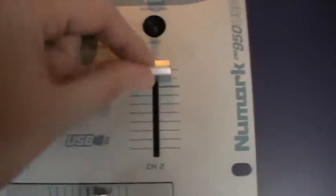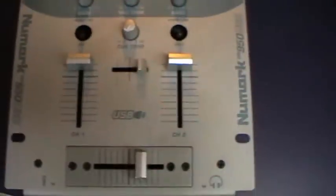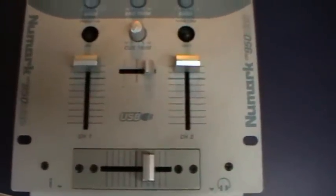You also have a line fader for each channel, and each channel has a tiny little knob where you select your line, phono input, or USB. There's also a bass and a treble control, and a gain knob that kills completely, plus a master output level control. And this here is for your microphone. So that's it — the Numark DM950 USB.